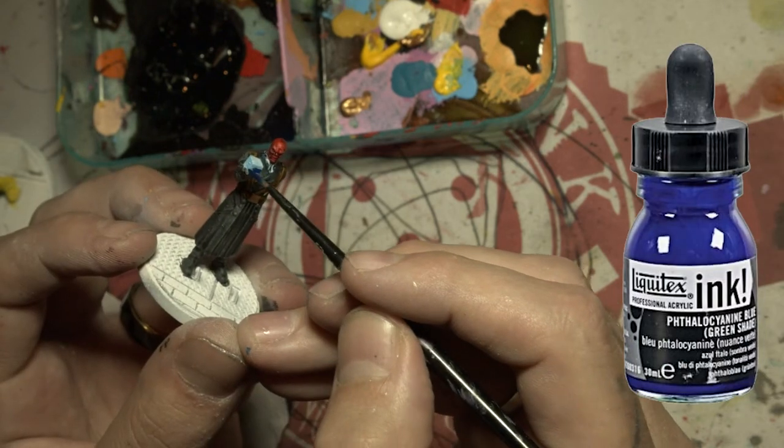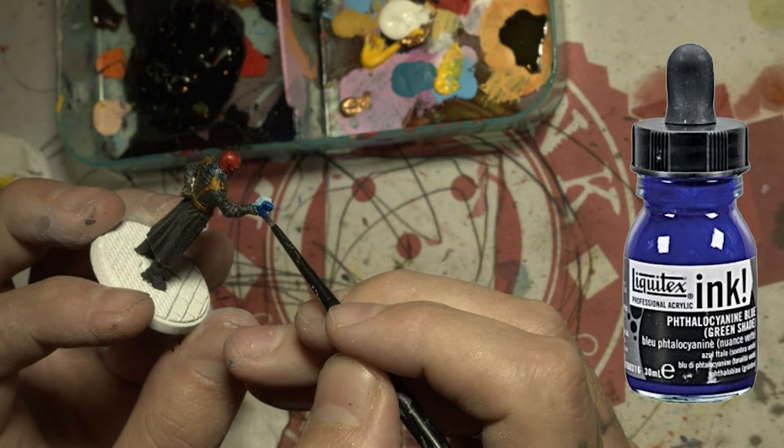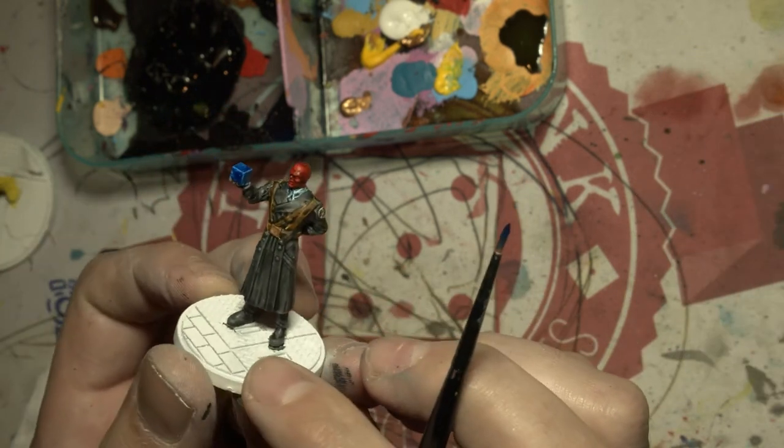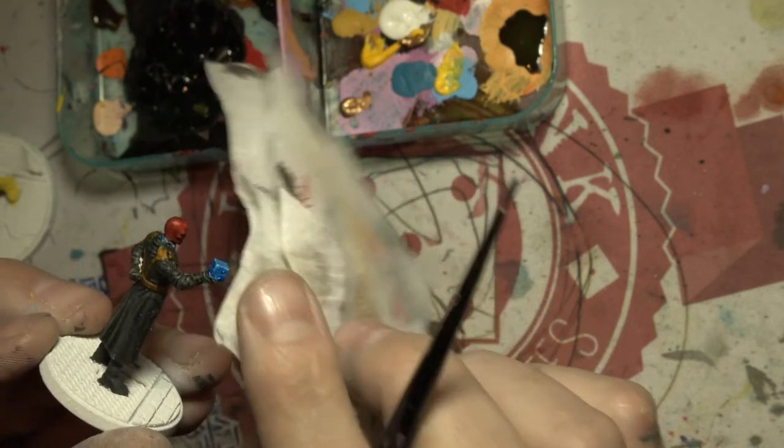I decided the cube needed to be a little darker, so I got some ink and slapped some blue ink on it. Then I decided it was a bit too dark, so I grabbed a paper towel and dabbed most of it off.